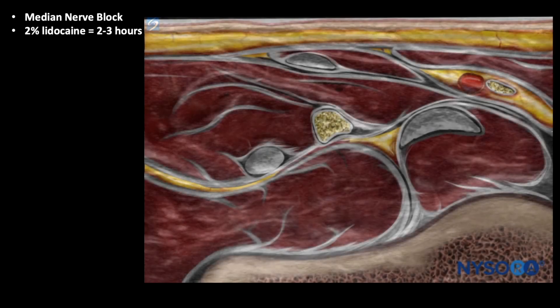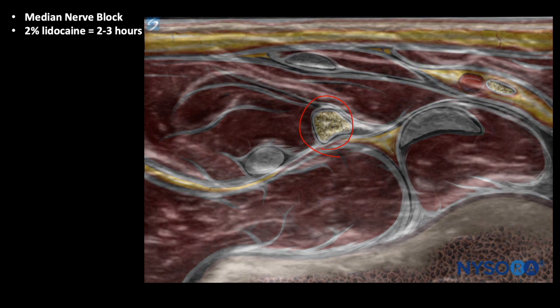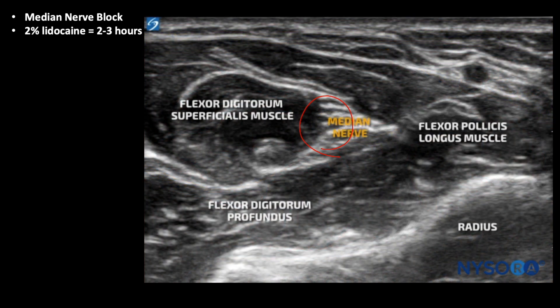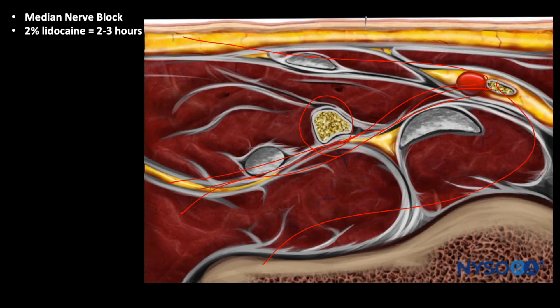Let's take a look at the reverse ultrasound anatomy animation. Here we see NYSORA's proprietary tool where the ultrasound blends into the ultrasound anatomy reverse illustration. On the ultrasound image we can see the flexor pollicis longus, flexor digitorum superficialis, and underneath the flexor digitorum profundus muscles. The fascia between the two makes the space for the median nerve, because that's where the injection occurs.